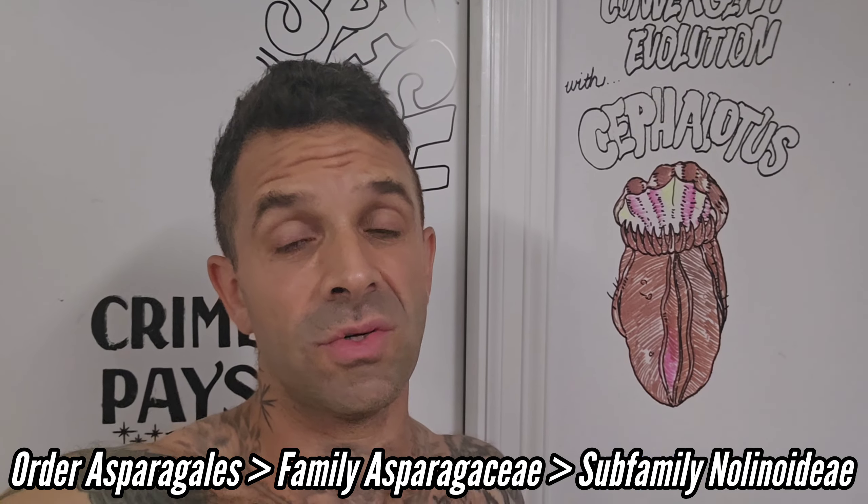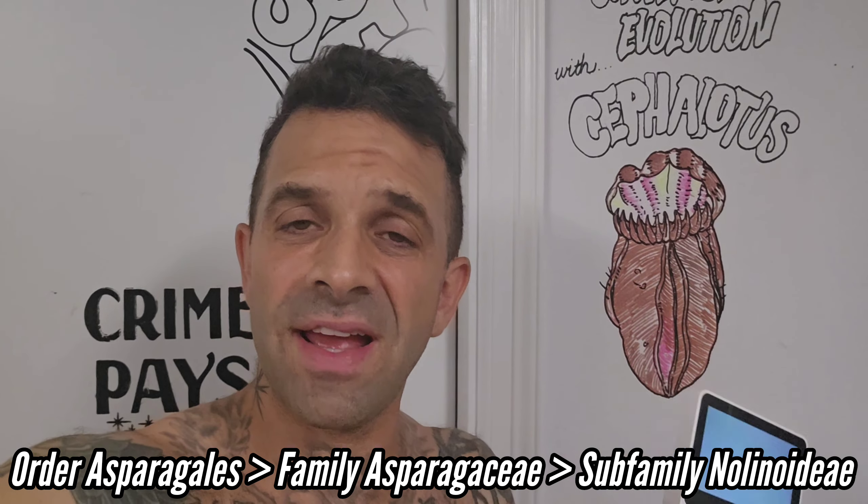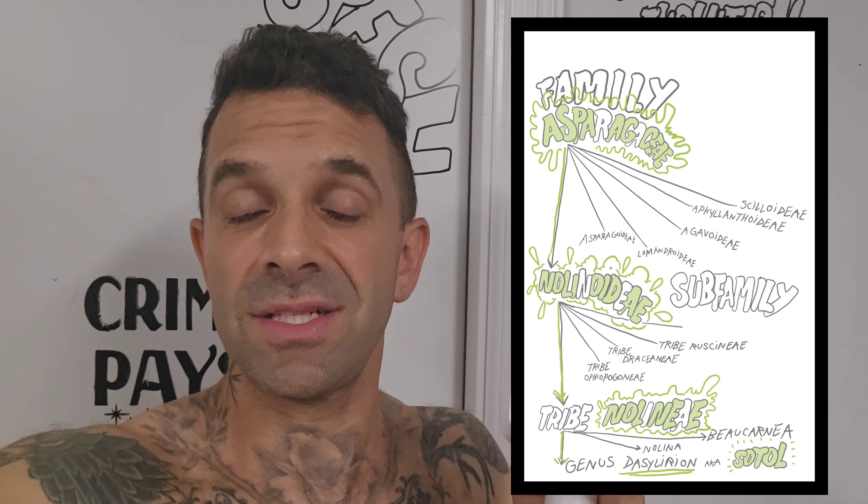Sotol is related to agaves and yuccas — it's one of those monocots in the order Asparagales. They tried to do this whole thing with taxonomy where they turned all these families into sub-families, lumping them together into a much broader Asparagaceae family. APG did that. Anyway, we're not even going to get into that.